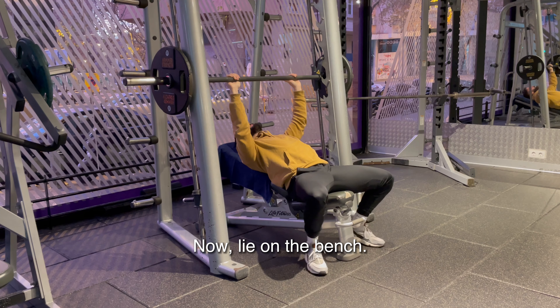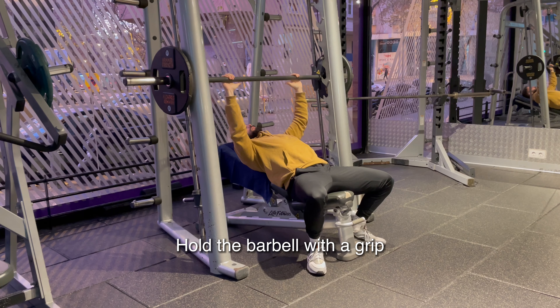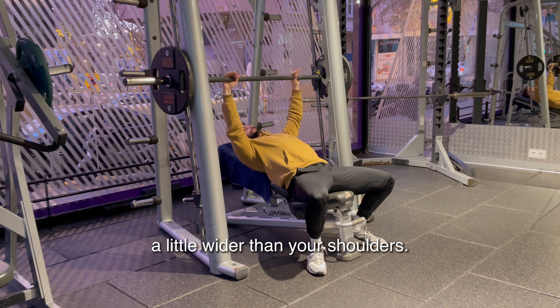Now lie on the bench. Your shoulders should be kept back into the bench and your feet should be planted into the floor. Hold the barbell with a grip a little wider than your shoulders.